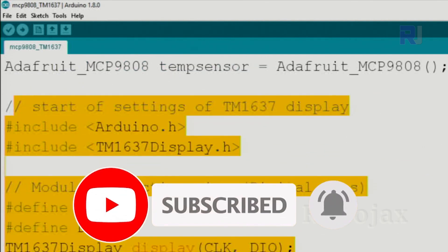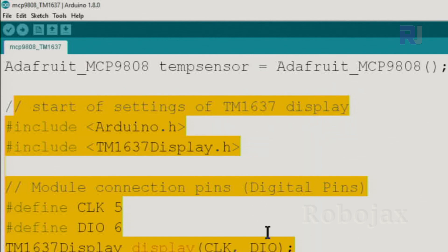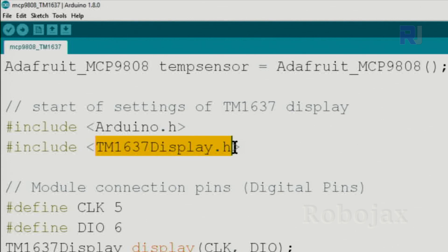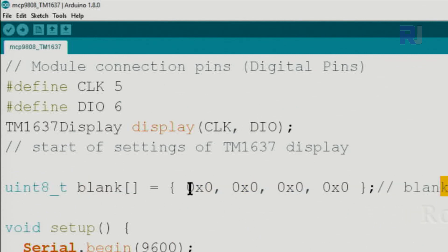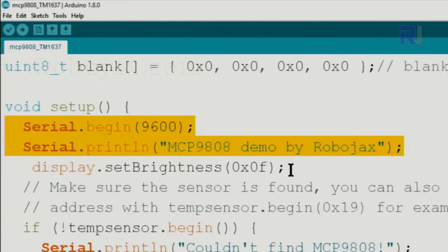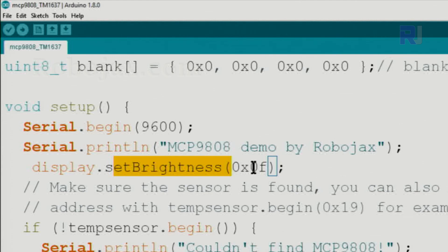The TM1637 section starts here and ends here — this is exactly as before and is part of the Arduino library. You need to download the TM1637 zip file library. We define pin 5 for the clock and pin 6 for the digital in/out, then create an instance called 'display' passing those two pins. We also create a blank array of four digits using hex value 0x00, used to clear the display.